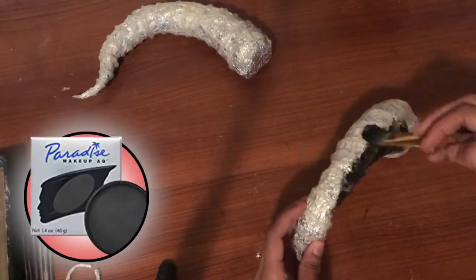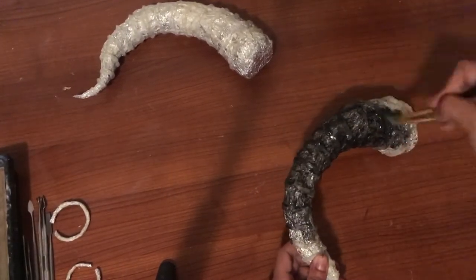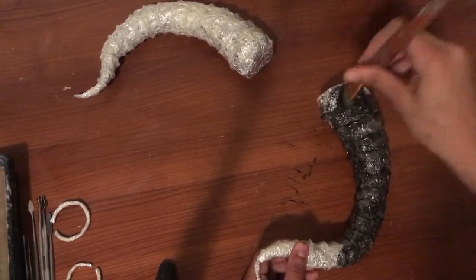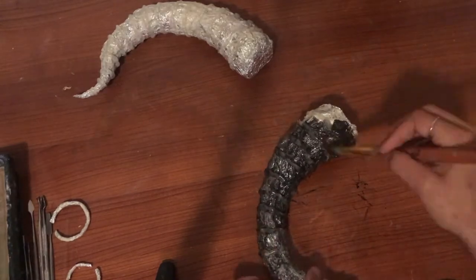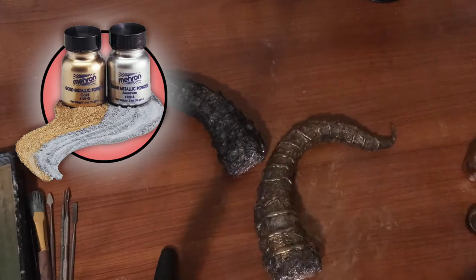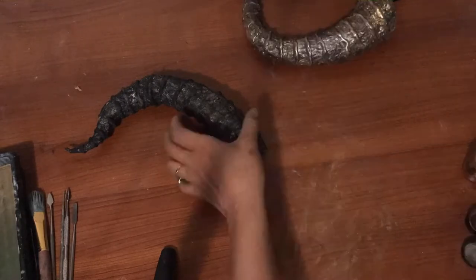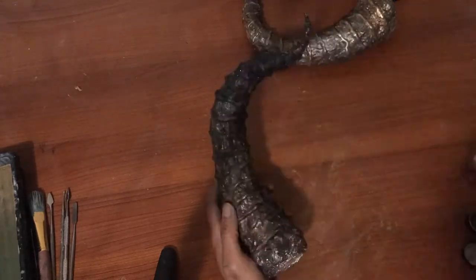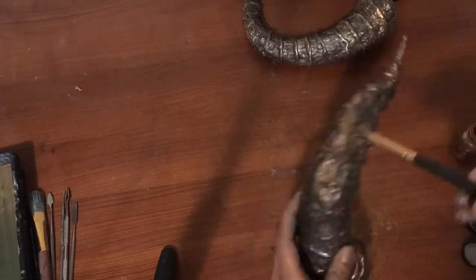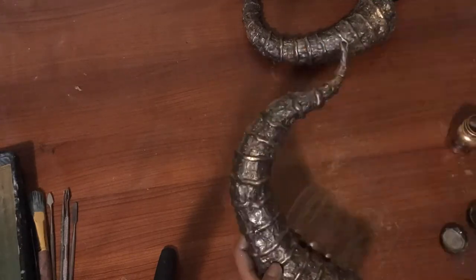Next I'm going in with my Mephron black water-activated body paint as a nice base on the horns. Then I'm going in with Mephron metallic powders in both gold and silver to give a rustic, grungy metal look. The black base really helps the metallic powders pop — you can really see the ridges shine. The little fine details give so much more attitude to your piece.